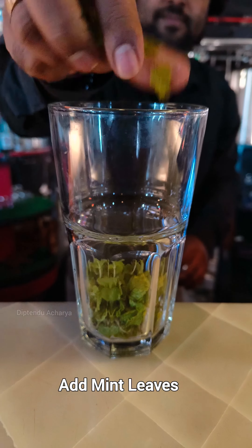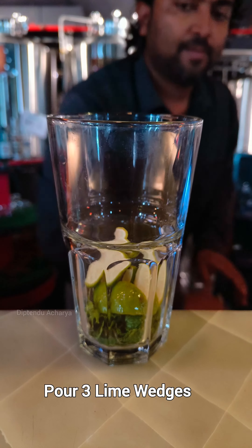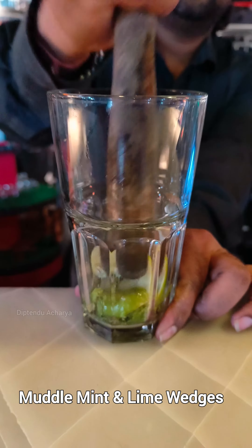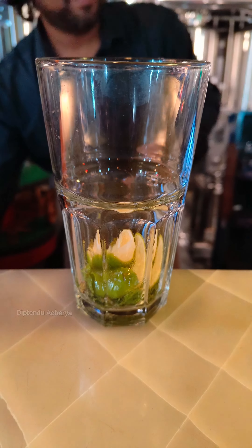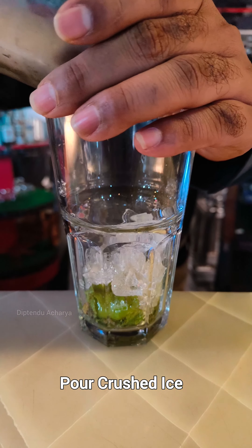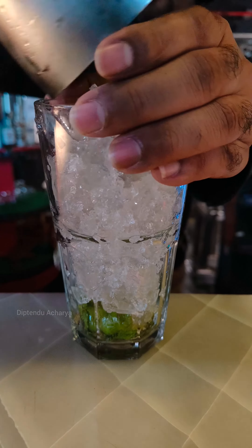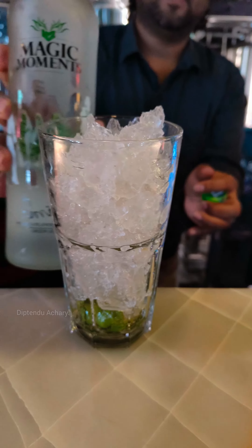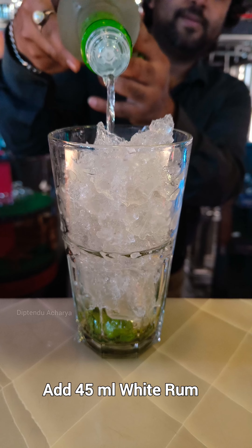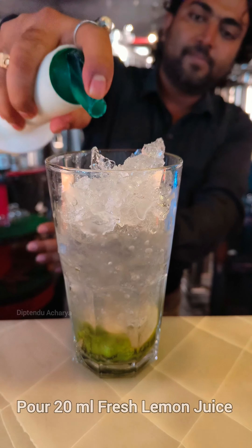Take a glass, add mint leaves, then add 3 to 4 lime wedges. Muddle the mint leaves and lime wedges properly. Then add crushed ice into the glass, then add 45 ml of white rum.